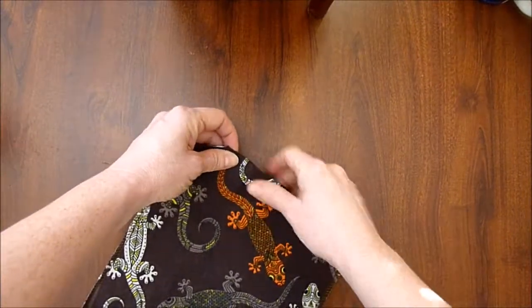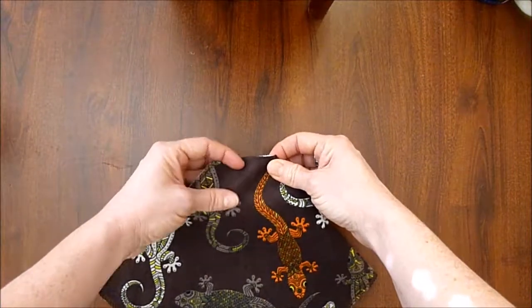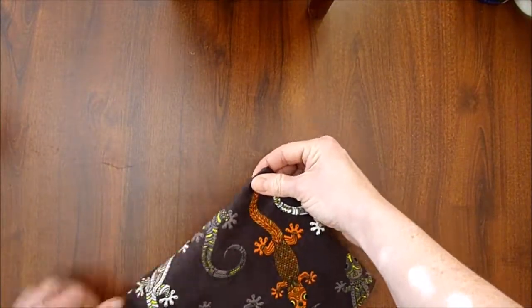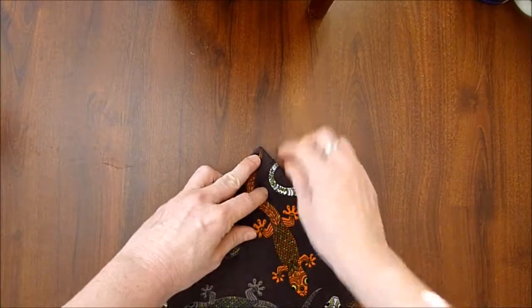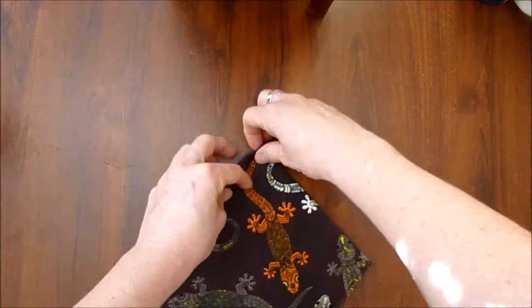You just start building your point, so you can see kind of where it's beginning. That's a nice point like that — two folds. Now flip it over.